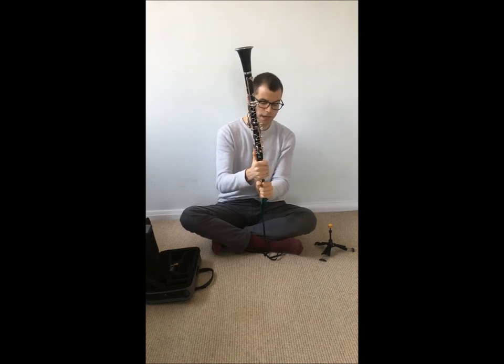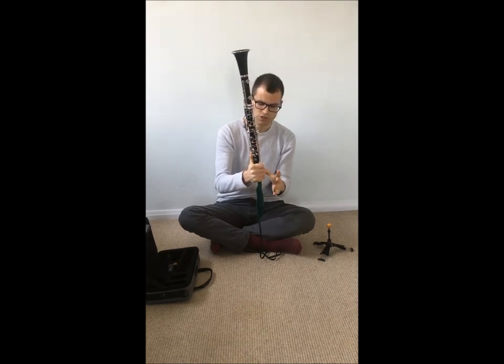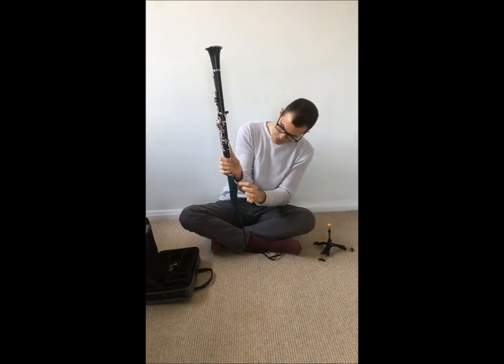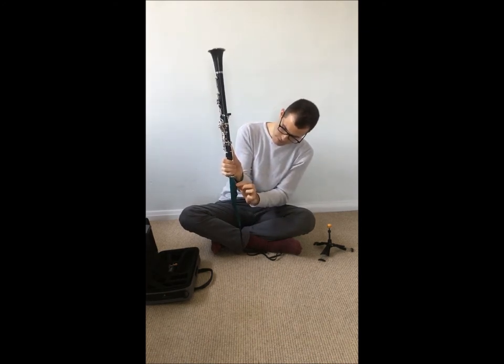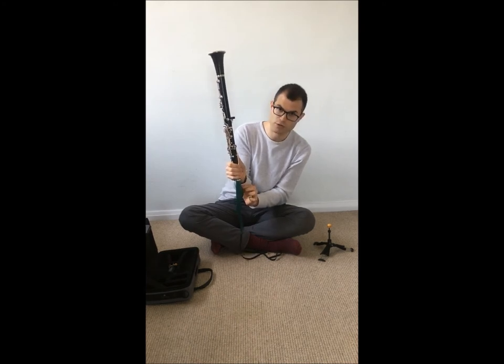If at any point you feel that the pull-through is jamming a little bit, make sure you don't pull. Just leave it there and see if you can pull on the outer parts a little bit. You don't want the cloth to be stuck inside because it's very difficult to get it out.